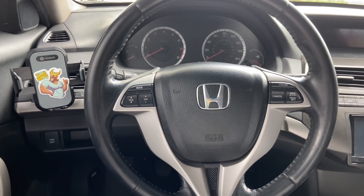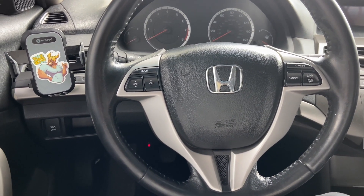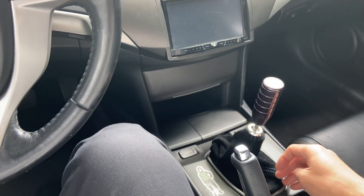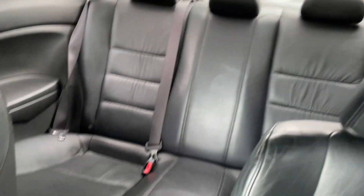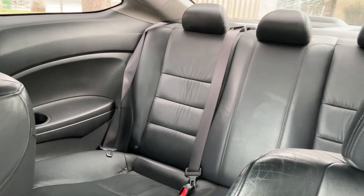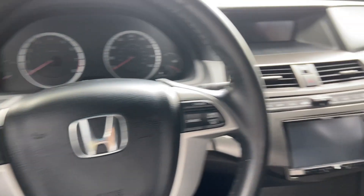Moving into the interior, the main thing I like is just how simple it is. There's not too much going on, which is good because the less that's going on, the less that can go wrong. I like that it's a manual — I've been wanting a manual for a while and this was the perfect fit. The leather quality is pretty good, especially for a 2008, and it's very spacious so you can fit at least four or five people.